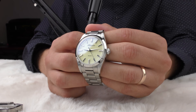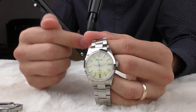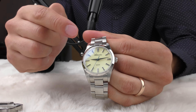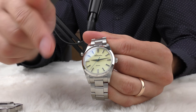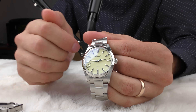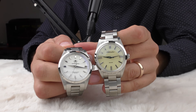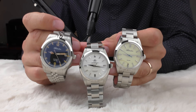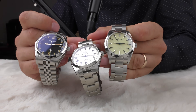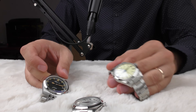This one has the same quartz movement with a sweeping seconds hand, except it has sapphire crystal. If I personally had to choose based on specifications, I would go for the quartz with sapphire crystal — quartz is always better than automatic for me, especially with a sweeping seconds hand, and on top of that it has sapphire crystal. But speaking about beauty, I simply couldn't pick between these three watches — they are all so pretty.